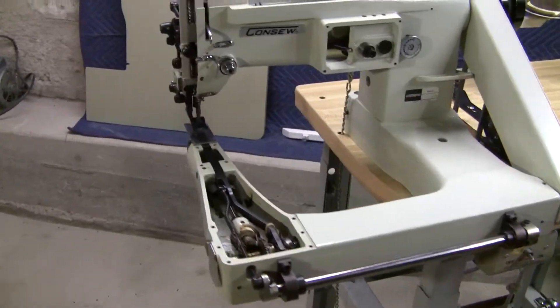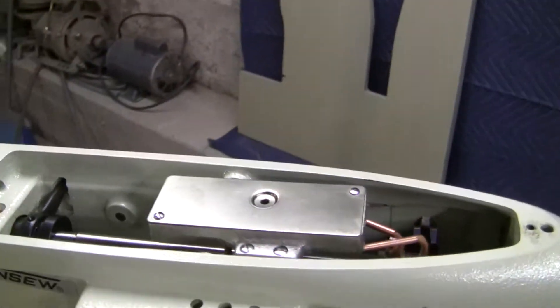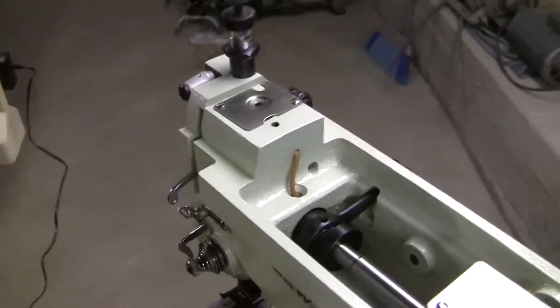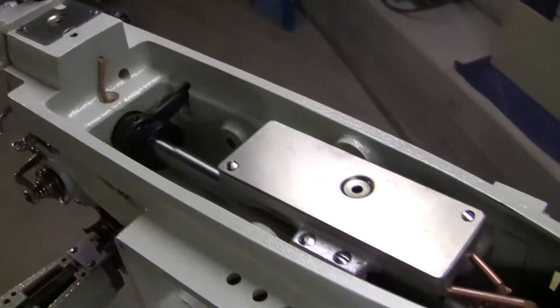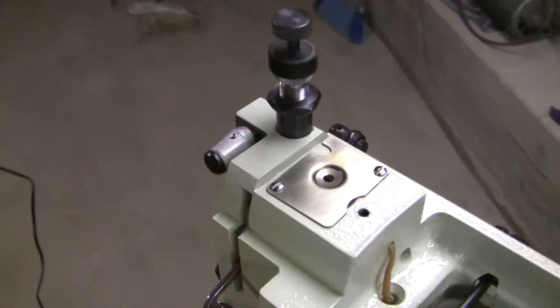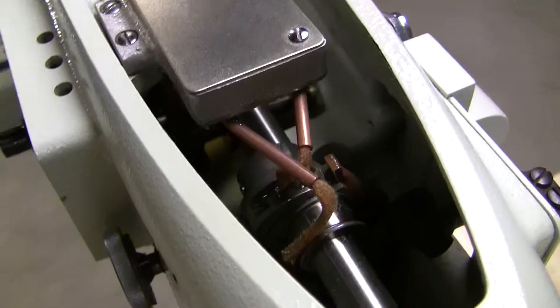I just wanted to make sure that all the wicks are all still moist. It was brand new when I got it so I didn't really soak it too much, but this time I really filled up the oil wells. There's one right there, another oil well right there — you can see all the wicks for the bars.